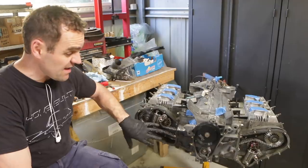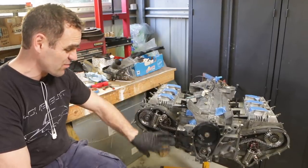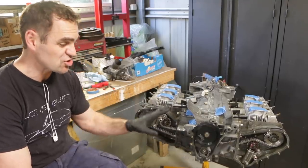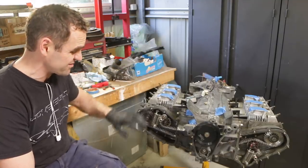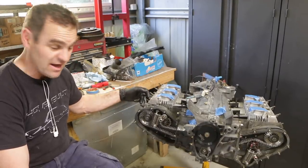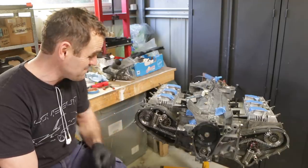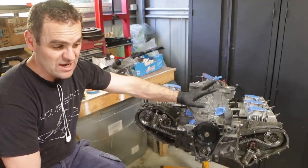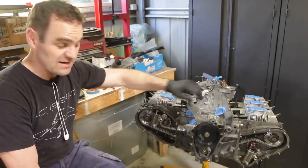I've got the tensioners fitted now and they're all looking good — that's all ready. This is pretty much ready to bolt up and cover the front of the engine, but before I do that I'm just going to turn it over a couple of times to make sure there's no interference, that it hasn't jumped a tooth. I've already sent the dial gauge stuff back to Michael De Silva — thank you very much Michael — but I can at least turn it over and make sure there are no tight spots, no valves hitting.